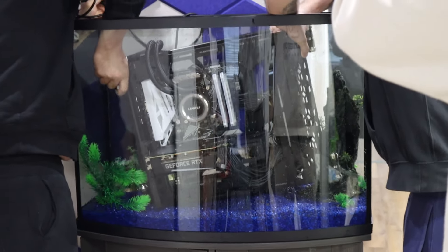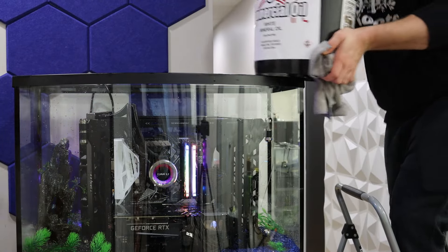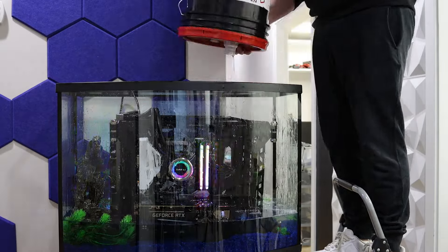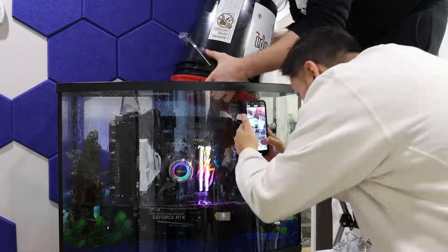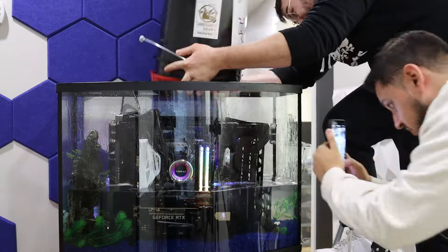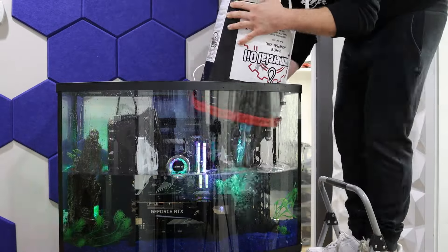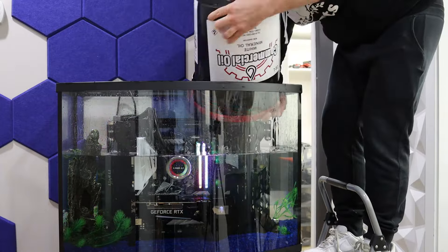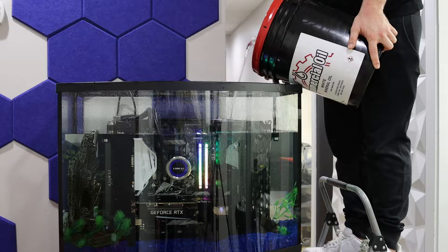We decided to go with a 35-gallon fish tank — not too small, but big enough to make an impact. Finding the right amount of mineral oil was the most challenging step. The mineral oil alone cost over a thousand dollars, and tracking it down was almost impossible. I had to call over 10 different stores. In hindsight, I probably would have gone for a smaller tank, something around 10 to 20 gallons — it would have been more manageable and cheaper too.